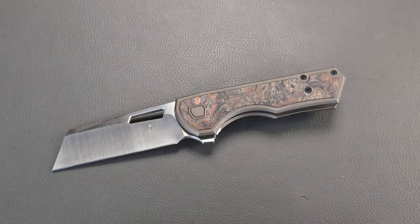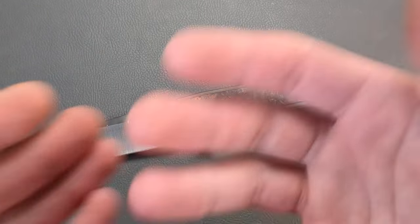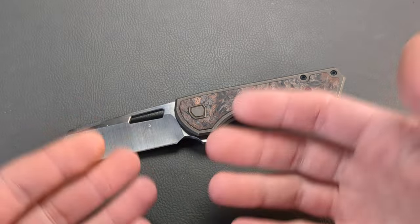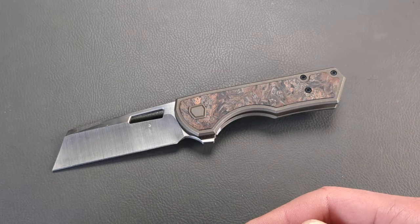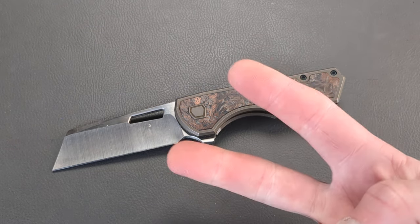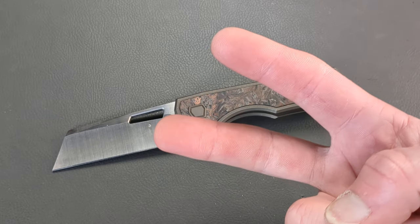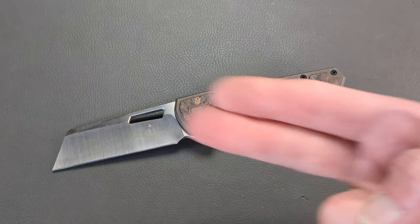Let me know what some of your favorite knives of the entire year were. Consider hitting the subscribe button — I would love to have you here and have you become part of the family. Don't forget to hit that thumbs up before you head out. I love you guys and I hope you have a happy holiday. Merry Christmas and I will catch you on the next one.